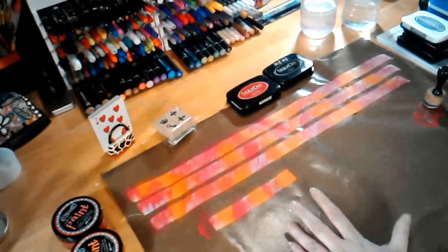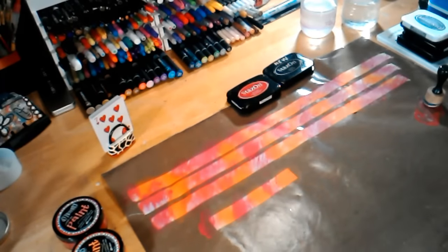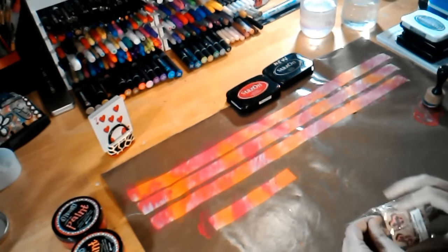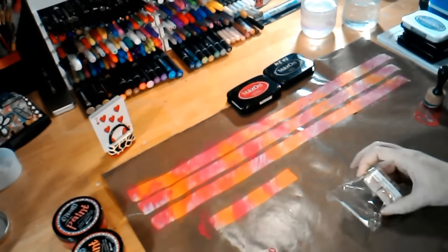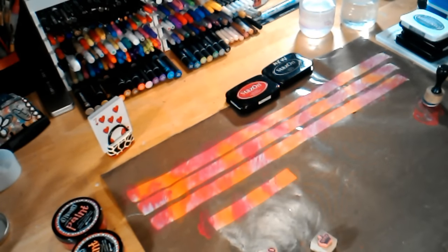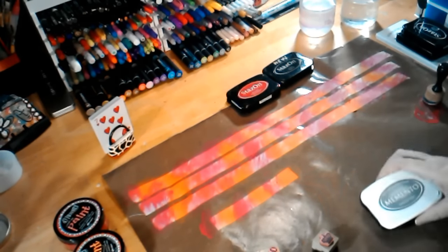If I wasn't doing this on camera I would actually let this dry for a few minutes. I don't like to use my heat gun on this because I don't want to damage the glue on the back of the tape. So if you let it sit, just let it sit for an hour, two hours, or overnight — just don't hit it with the heat gun.